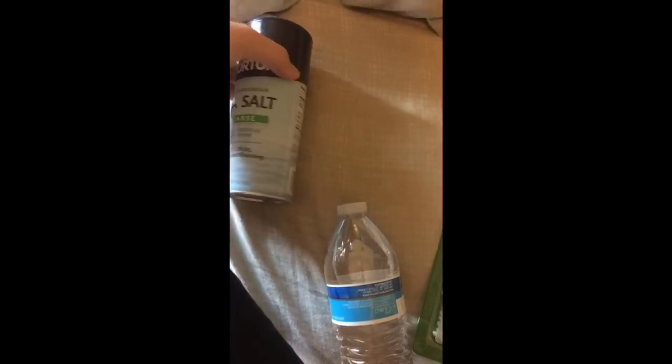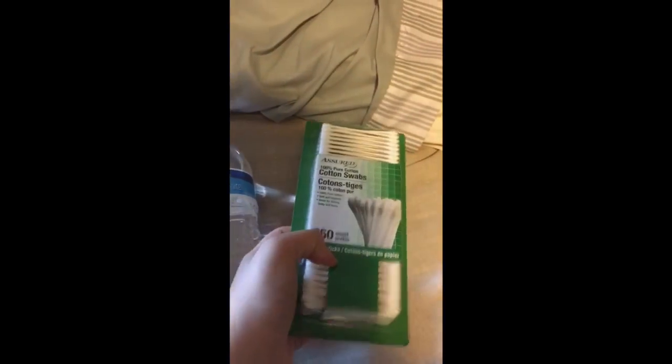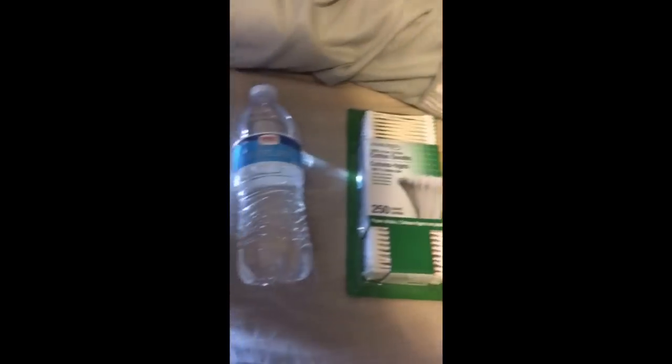I just got this brand — I think it was a dollar something, I'll put it in the description. Some water, it doesn't really matter if it's in a bottle or not. Some cotton swabs from the dollar store, they're only a dollar. You'll want to get a cup, put about half a cup of water, then either two or three tablespoons of sea salt. Put that in the microwave and stir it until it's almost dissolved.